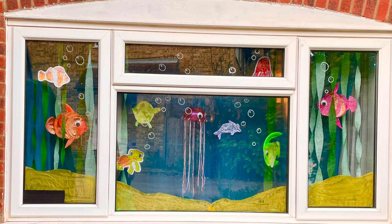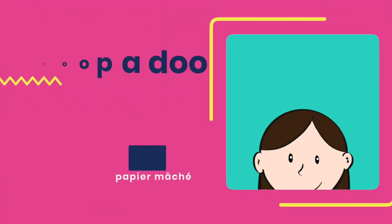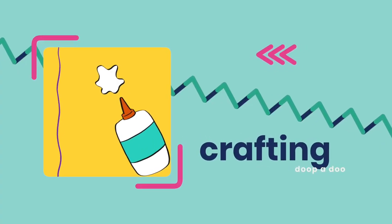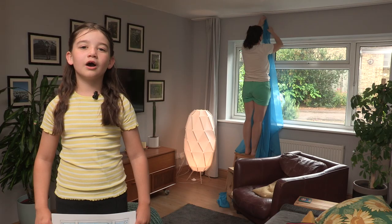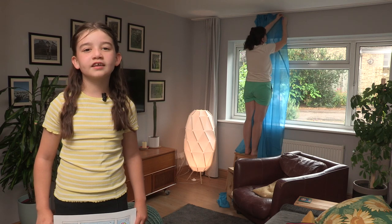So today we're going to start our summer window display. Let's get to it! This summer we're turning our window into a sky and asking our neighbours for things that fly.